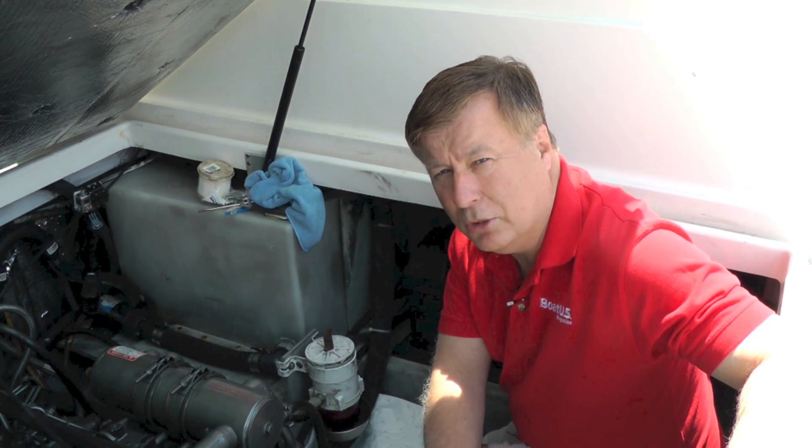Hi, my name's Mark Court from BoatUS Magazine. Today I'm going to be showing you how to change the fuel filter on a diesel engine.